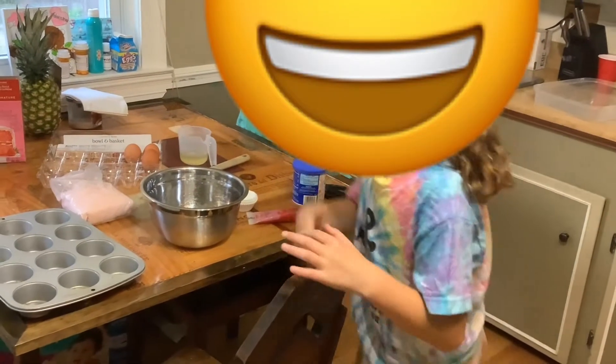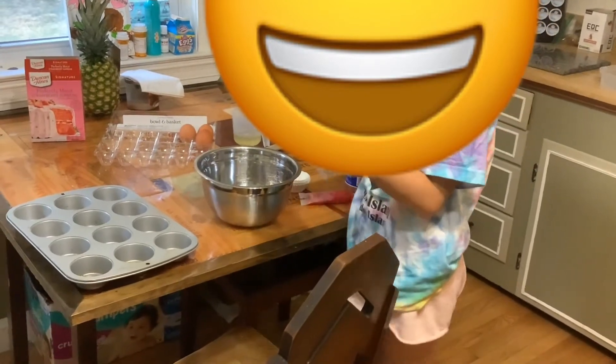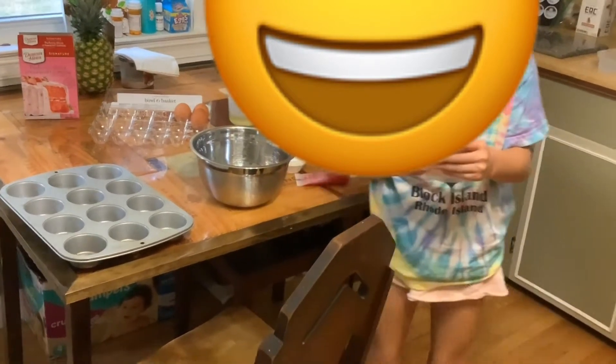Hi guys, welcome back. Today we're going to make cupcakes because we got 300 subscribers. So let's dive in.